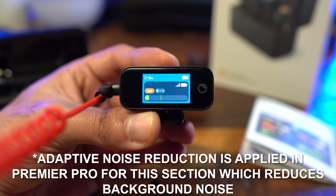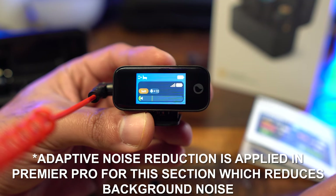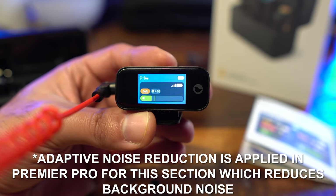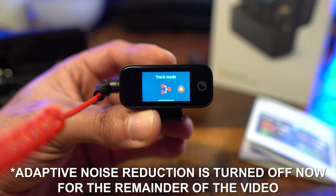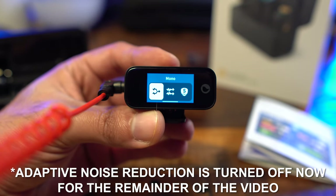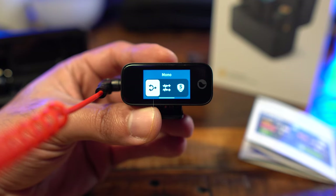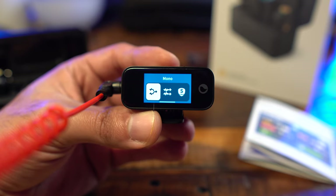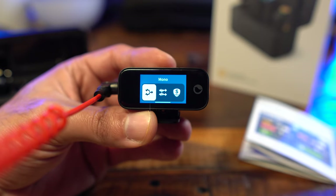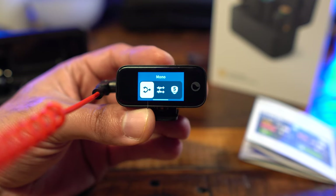On the left-hand side it shows the track mode, the mode select, and an icon if connected to a phone. There's also a lock screen feature — pressing the power button locks the screen so nobody accidentally touches it. Swiping down into settings, we have track mode options: mono, stereo, and safety. Mono is what I'm currently using. Stereo is great for interviews — you get left and right channels so you can split audio in post and isolate individual voices.